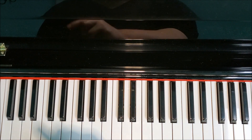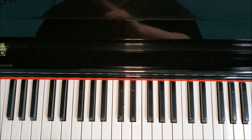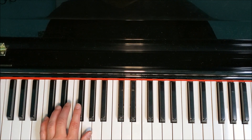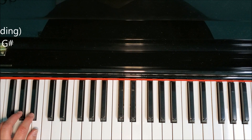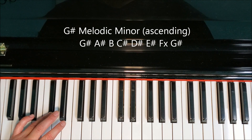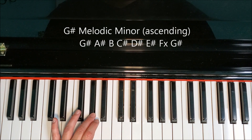In the left hand, not only are we going to have the note change — instead of playing E we're going to play E-sharp, and instead of playing F-sharp we're going to play F-double-sharp — but the fingering will also change back on the way down. Going up: G-sharp, A-sharp, B, C-sharp, D-sharp, E-sharp, F-double-sharp, G-sharp.